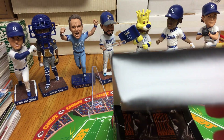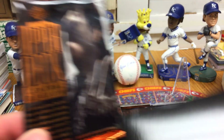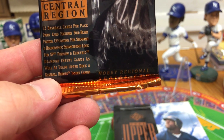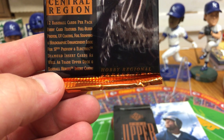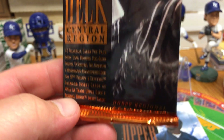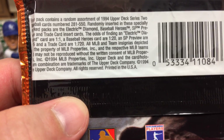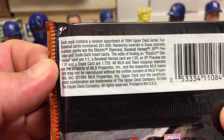I know some of you younger viewers might not have ever seen this product, and I have not opened this that I know of. These are central region packs — it's a hobby regional product. It says 12 cards per pack. Every card features full bleed photos, UV coating, foil stamping, holographic enhancement. Look for SP Preview and Electric Diamond insert cards, as well as Trade Upper Deck and Baseball Heroes insert cards. Each pack contains a random assortment of 1994 Series 2 baseball cards numbered 281 to 550. Heroes cards are 1 in 20, SP Preview are 1 in 35, and a Trade card is 1 in 720.